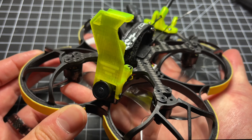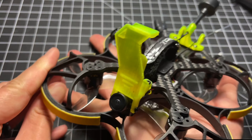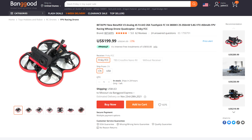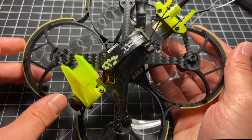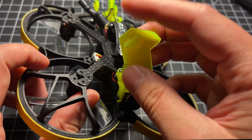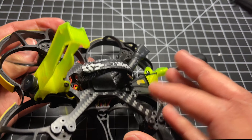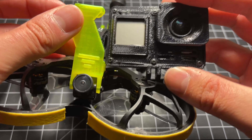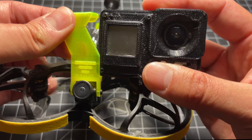This is a pusher-style Cinewoop, and it's basically a clone of the Beta FPV 95X V2 or V3 — and they did a bad job trying to clone it. When I pulled this out of the box, I realized that this mount here wasn't a standard kind of mount. They literally just screwed this into the camera as-is.